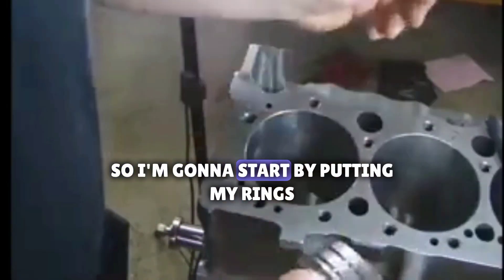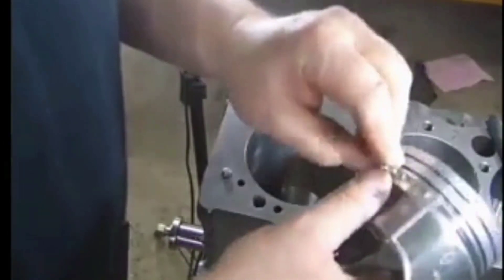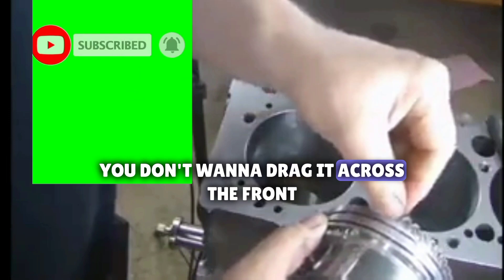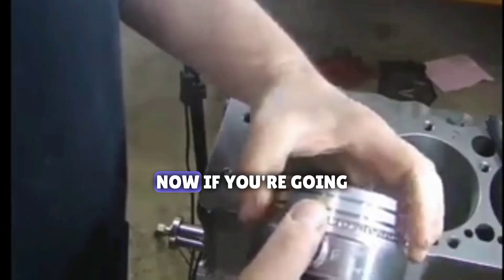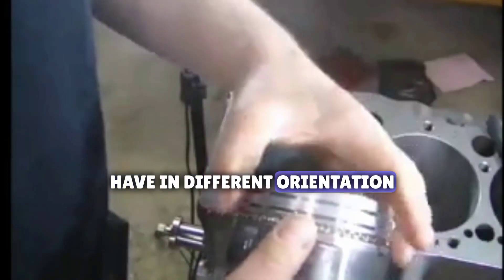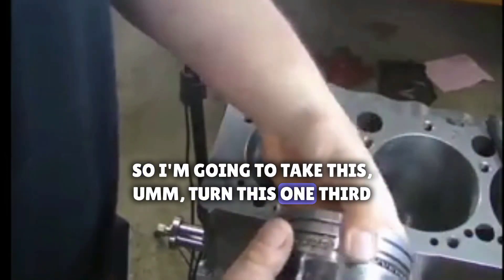I'm going to start by putting my rings on. First I'll put on my oil wiper and wrap that around. You want to make sure that you lift up this edge — you don't want to drag it across the front, just lift up a little bit and put it there. Now, you want to clock the rings. Clocking them means you want to have them in different orientations — you don't want all the gaps in one spot. I'm going to turn this one-third.